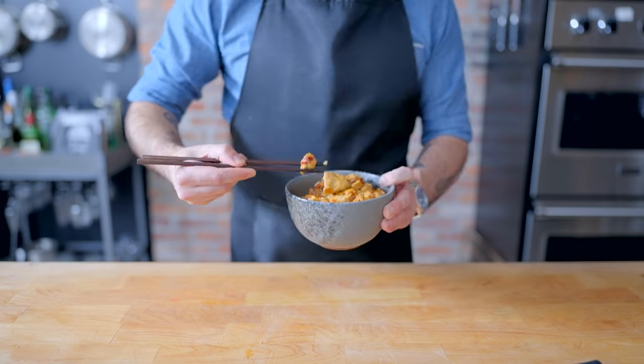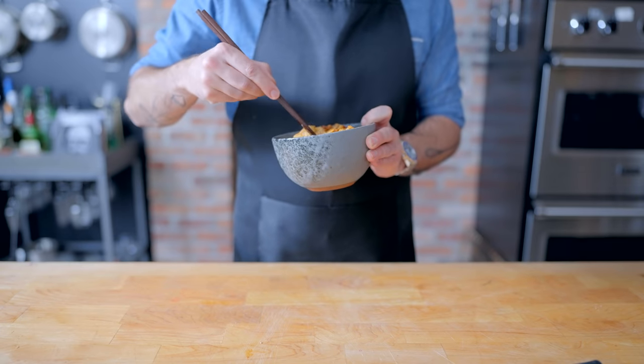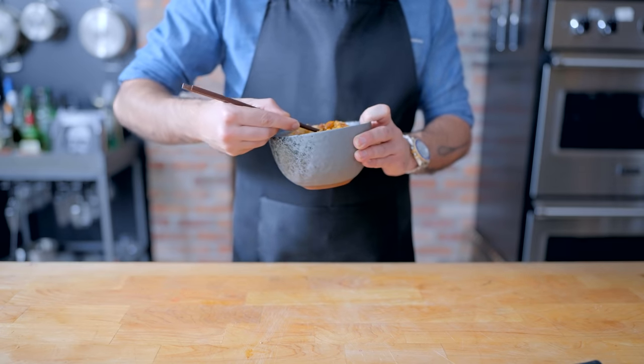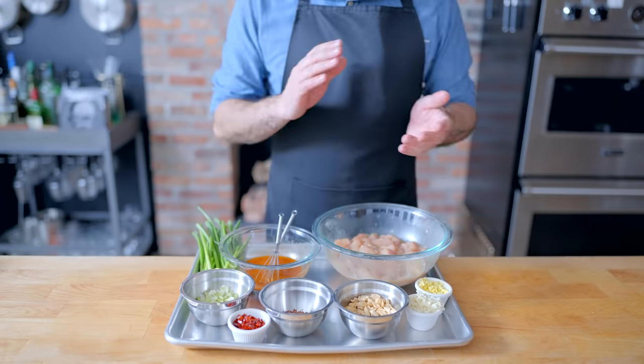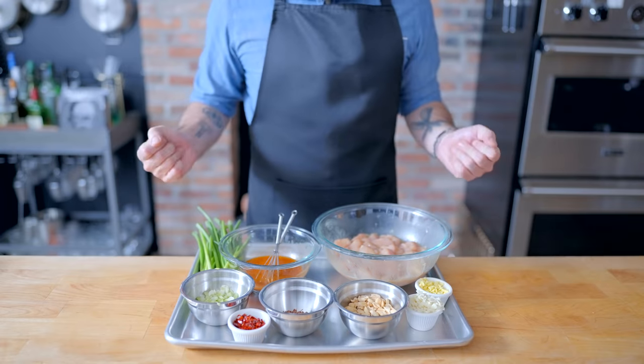At first, you're going to lie to yourself and say, maybe it's not so bad, and then you're going to remember that you host a cooking show, and you can't put out stupid, bad information. So, you're going to watch a video or two and start over, this time using more peanuts, more scallions, and more Sichuan peppercorns.